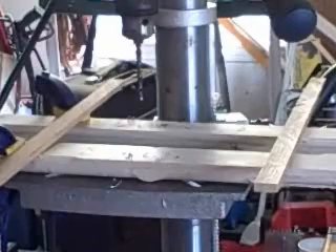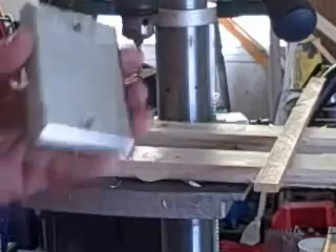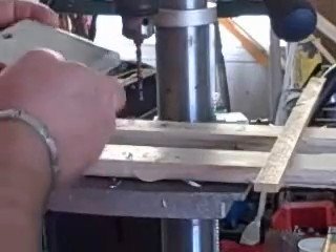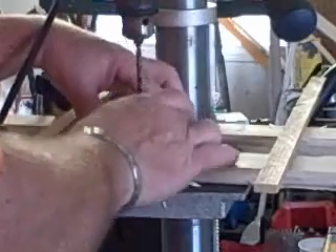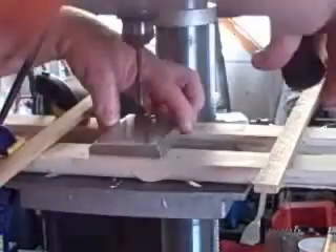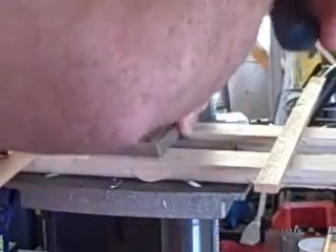Here we are at the bench press. I'm going to drill holes in four of these — I just stack them up in the little press.